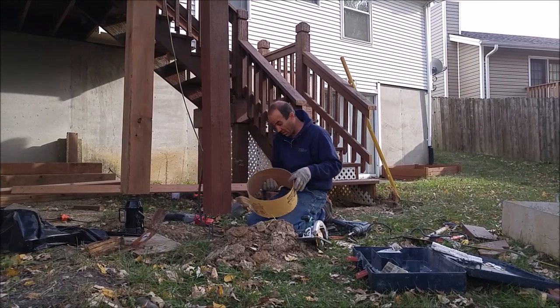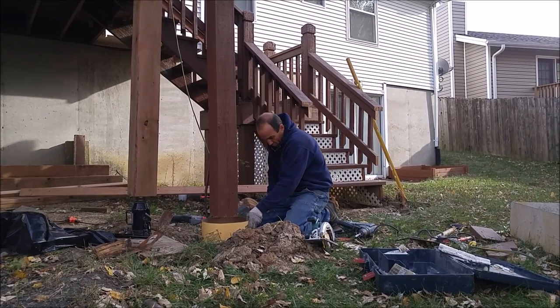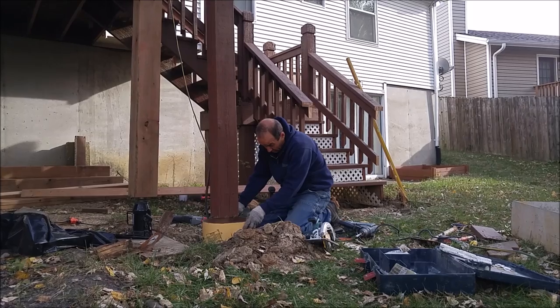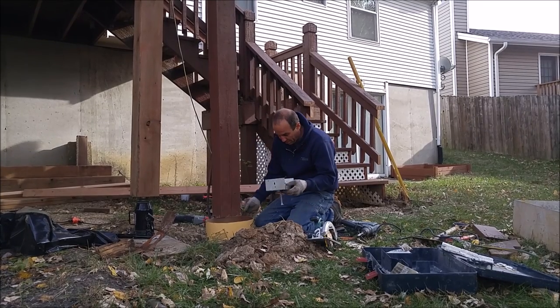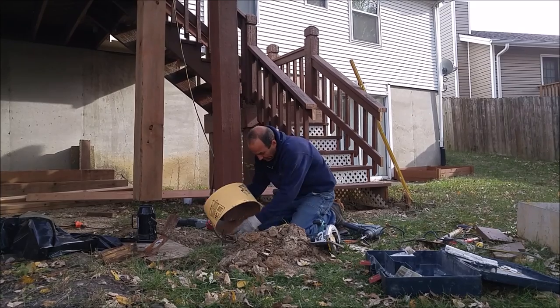We cut a small piece of sonotube and we're going to slip it around here. As we pour, we'll pour our concrete into there. It'll bond with the rebar, and we're going to pull this up as the concrete's wet and just trowel it off. We're also going to install this post base — I'll show you how that works here in just a minute.